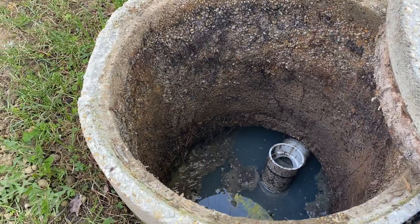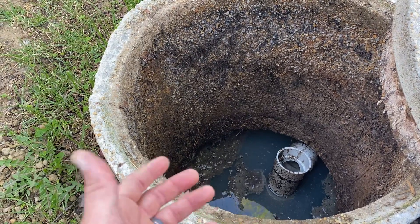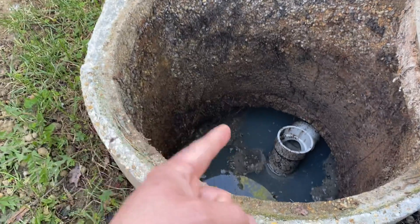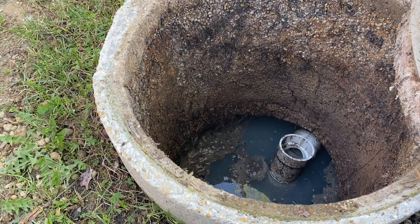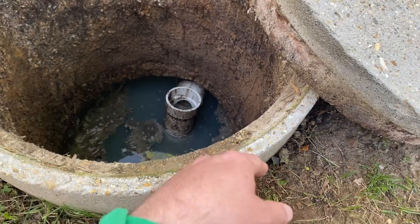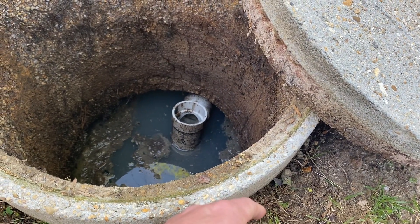Sewage water is super full of nitrates — basically it's fertilizer. The plants love that stuff and they're going to slowly find their way into the tank. Now these roots right here aren't necessarily causing any major issues, but if they work their way over to where the outlet line is they could potentially plug up that pipe, and that's where we run into a problem of things backing up into the house.